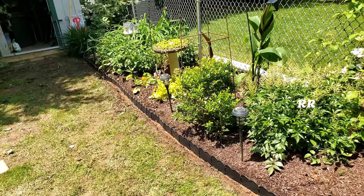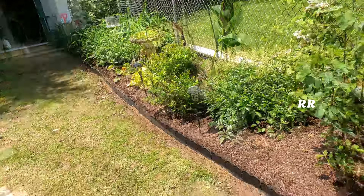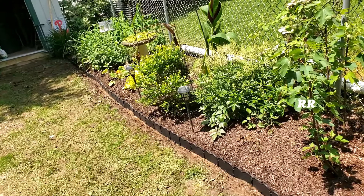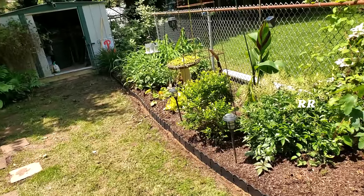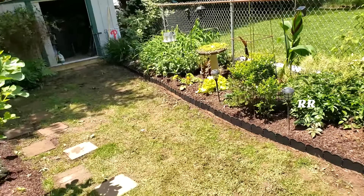I noticed as I'm pounding it in the ground, some sides slide up. What I did on the second set of 10 feet is I just forced it into the ground with my hand and went and tapped it along to get it all straightened out and keep the sides from sliding up. I think it worked pretty good. I like it.